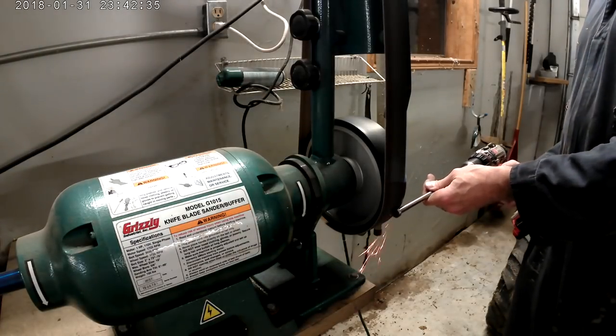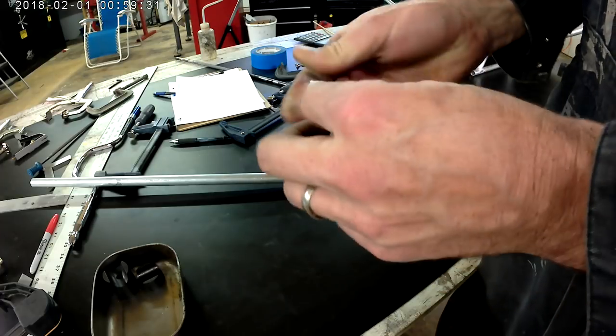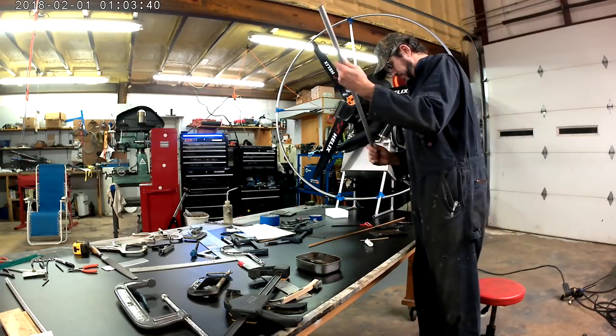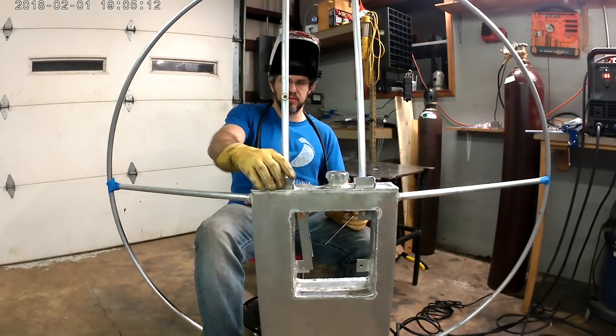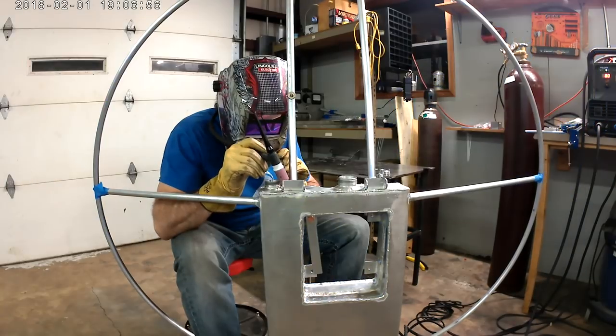I bet y'all thought I was gonna use the lathe! This is some of that epoxy putty — Quick Steel, it goes by different names. I'm just going to tamp the magnet down in there in the correct place and stick it on. I should mention that the ring magnet you see stuck there is going to be inside the pull start handle.